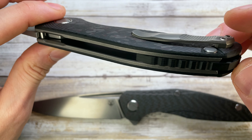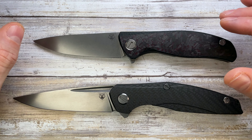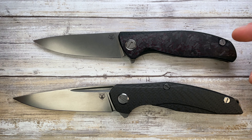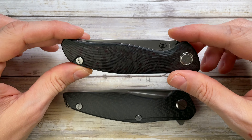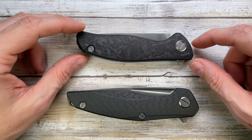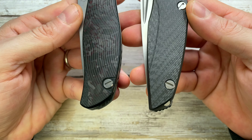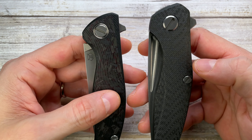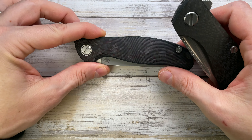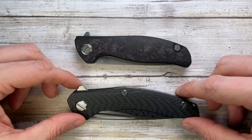Perfectly chamfered, great fit, absolutely stunning. These are very different pieces in terms of size, shape, and materials, but they share the same Shirogorov DNA and both are liner locks. The handle shape is pretty different — you still have a main finger groove on both, but the construction is also very different: the F3 has one pivot and one handle screw, whereas the 111 has one pivot and two handle screws.